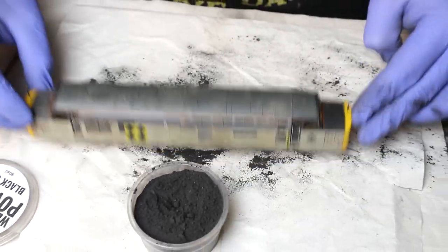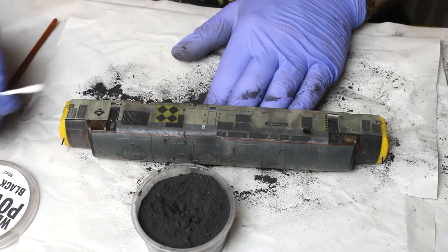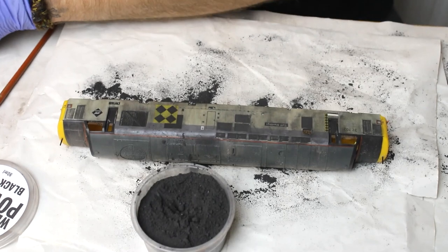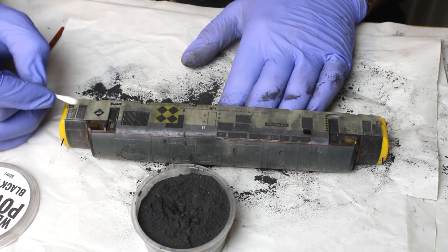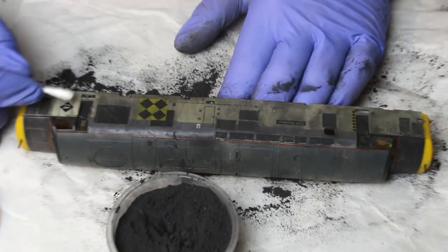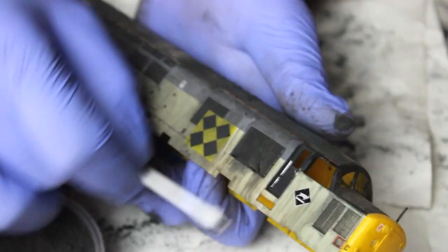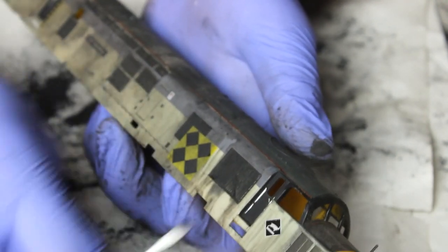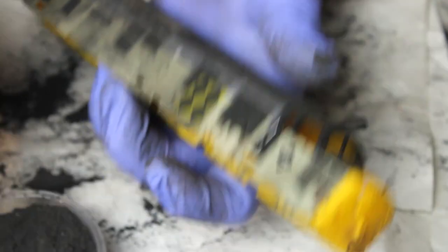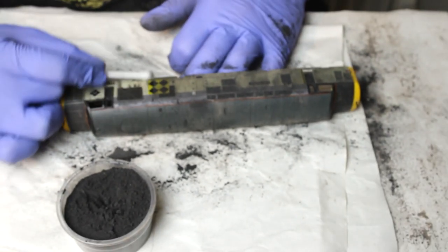Now I just want to get the bulk of it off. It looks absolutely awful at this stage, but this is where the cotton buds come into play. Dip a cotton bud in some acrylic thinners — very lightly, you just want it damp, not saturated — and just clean it off. This gives a nice dirty streaky effect. You can make some nice effects under the grills, like it's been leaking oil or soot. Just leave a bit of that black weathering powder there. I'm going to work at this taking the rest off and catch up with you in the next part.